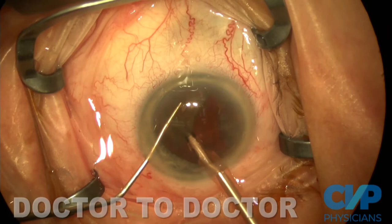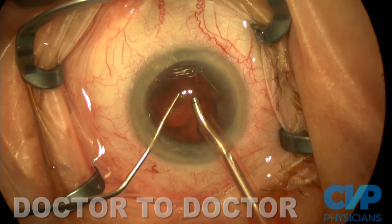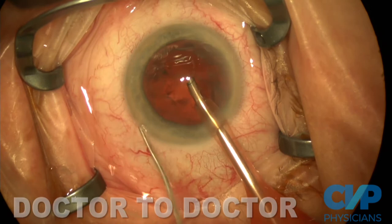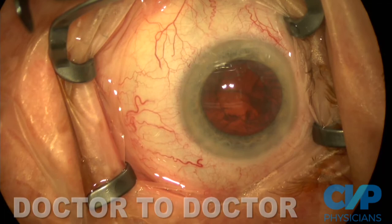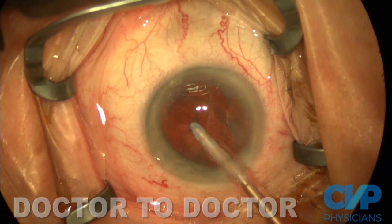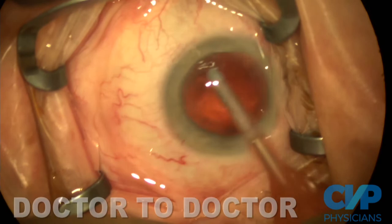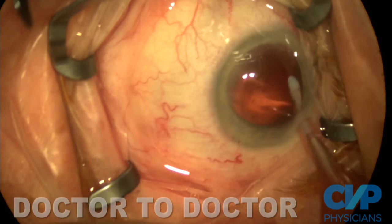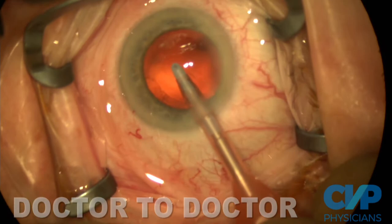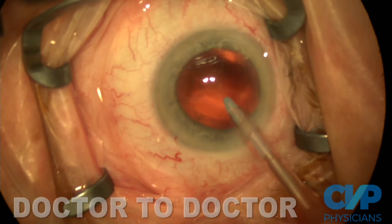I like the Lieberman speculum, which is hinged nasally so it frees space temporally. With combo cases I'll use the Lieberman, but it can get in the way as you're trying to make your approach, so I do like the Sioni speculum. I use the silicone-tipped INA handpiece to do my cortical removal. After I remove most of the cortex, I aggressively polish the posterior capsule — at least the central six millimeters. Then I remove the Viscoat from the anterior chamber, because if I re-pressurize the Viscoat up against the endothelium, it's much harder to get out later. It's also a good opportunity to move a lot of fluid and identify any nuclear chips.